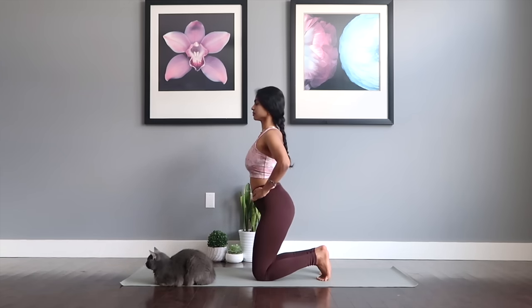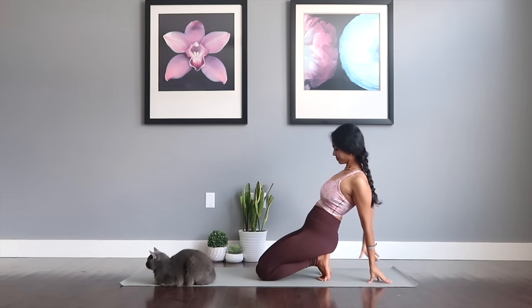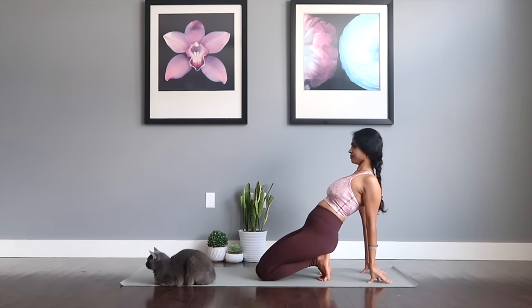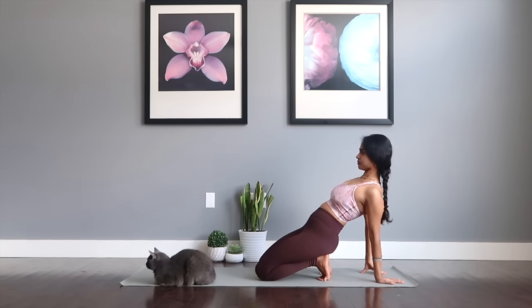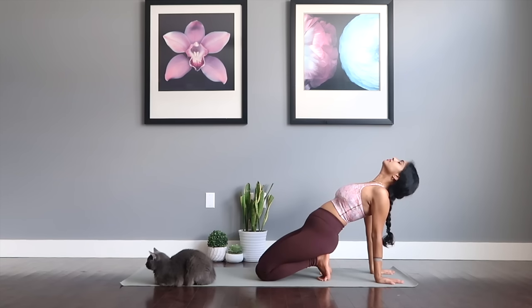Now for the camel pose — take both your hands right behind you, palms facing down, or stay on your fingertips if you prefer. Lift your head up, chin up, seal your lips, and keep gazing to the ceiling.